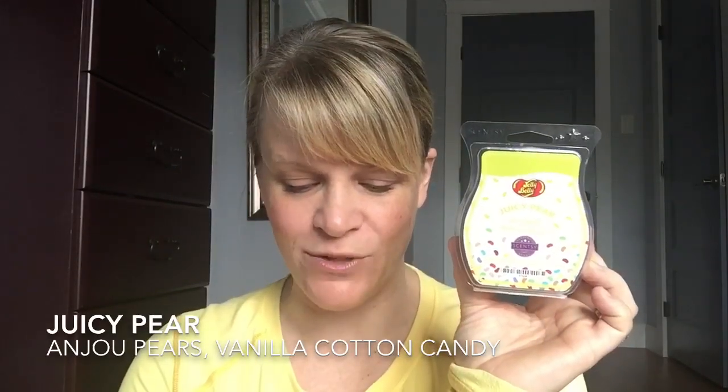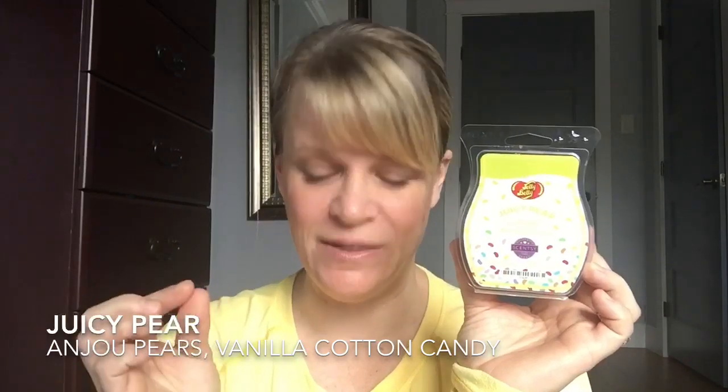Scent number two in the kit is Juicy Pear — almost like a neon lime green wax. This is described as jam-packed with lush Anjou pears and bright vanilla cotton candy. Anjou pears are like a green-skinned pear. When I put this in the warmer, the first thing I thought was, where's the pear? It's hard to smell — there's quite a bit of the vanilla cotton candy and not as much pear comes out.